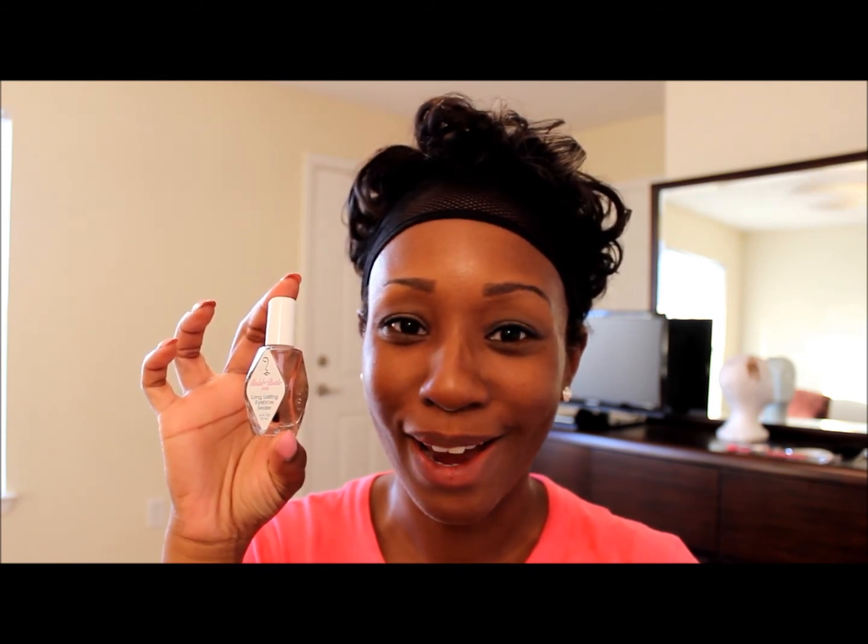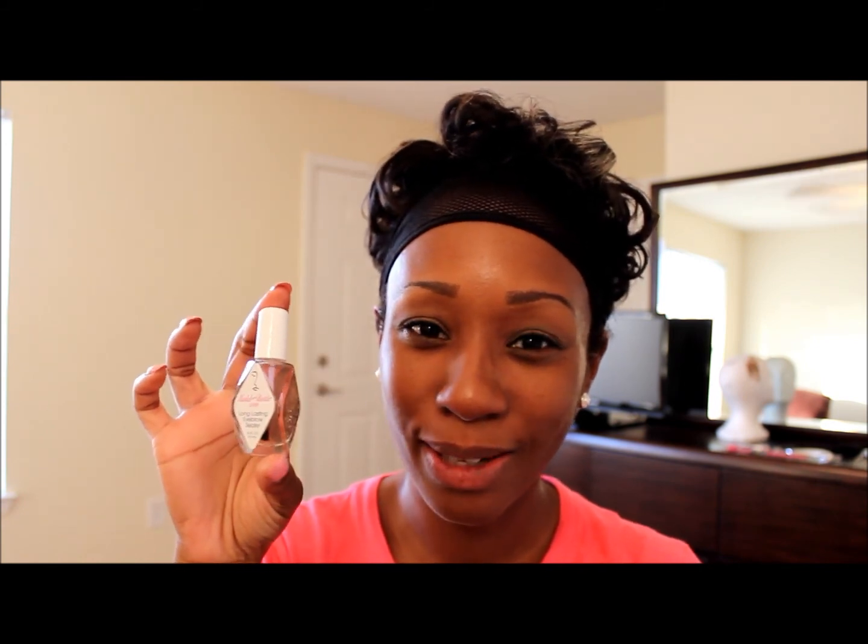I appreciate you guys for watching and following along with this demonstration slash review. I'd recommend this — you can't beat $8 or $9 to keep your brows on all day. Even if you're in the club and it's hot and dabbing your forehead, or you touch your face a lot, or you're concerned about working out — this is great. Even if you went to bed with a special somebody and were concerned about your eyebrows being on the pillow. Overall, I would definitely recommend it. I give the product an 8, maybe 8.5 pushing 9.